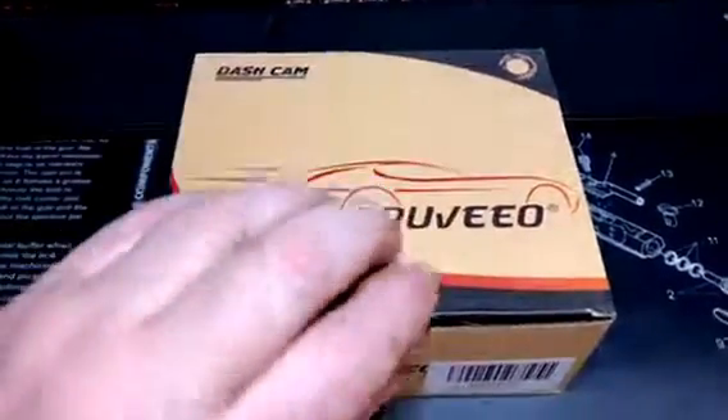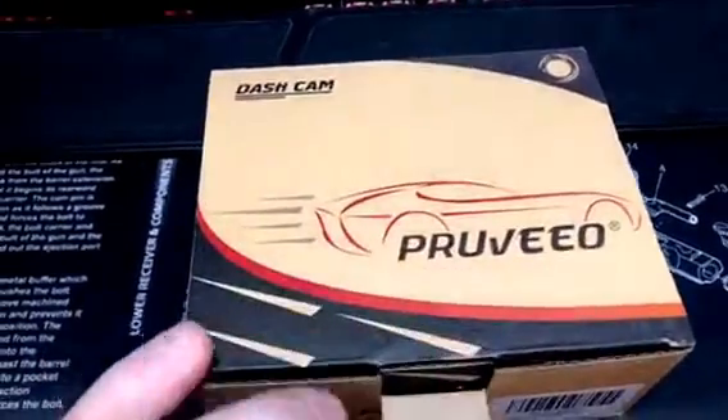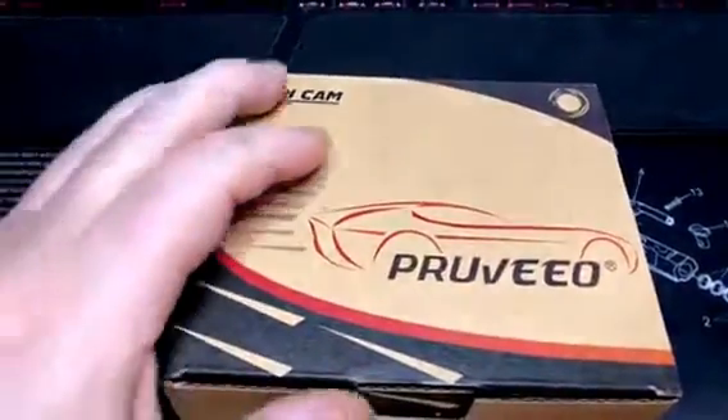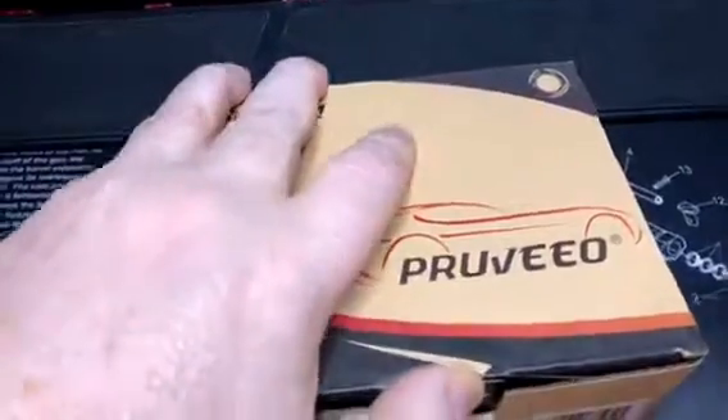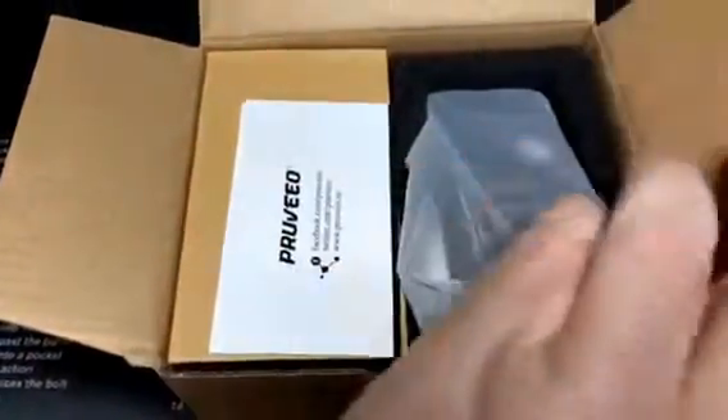Hey guys, this is Frosty8415. A little unboxing here of a dash camera that I ordered off Amazon for 40 bucks. I'm not expecting too much, but it had good reviews.